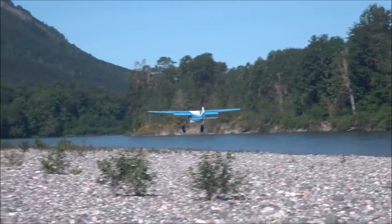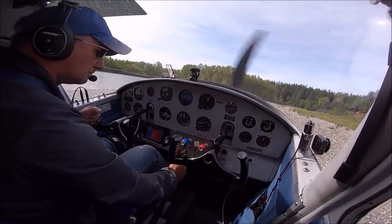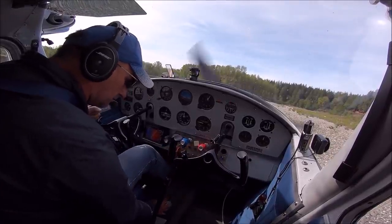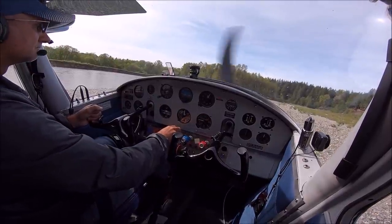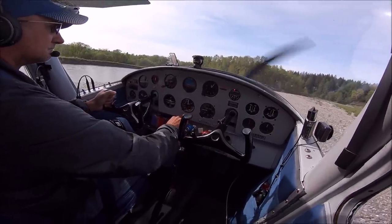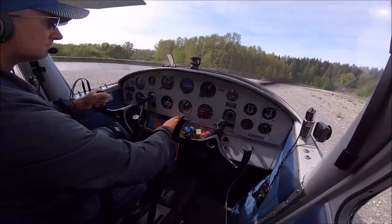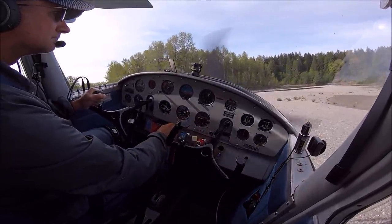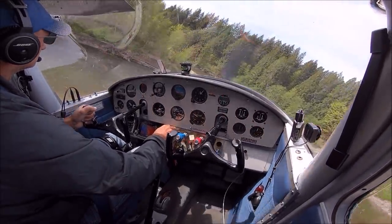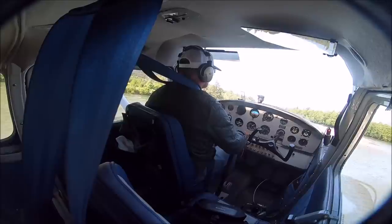30 degrees of flaps give you the most lift with the Sportsman stall kit. The technique I use for takeoffs to make them as short as possible is to start with one notch of flaps, then at 30 degrees of flaps, once I get speed I lower the nose so the airplane starts flying on its own. Then I lower the nose to get some ground effect and wait until I get some speed before retracting the flaps. I tried starting with no flaps but it was difficult, so I start with the first notch. I'm still new, so there's a lot to learn.